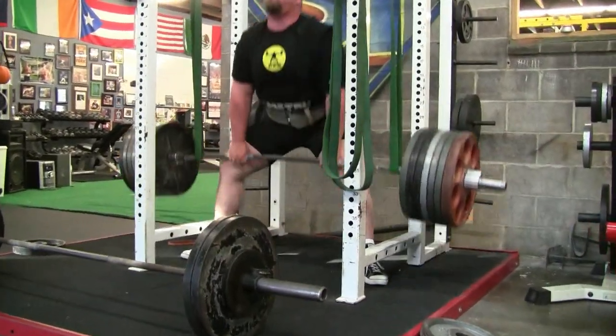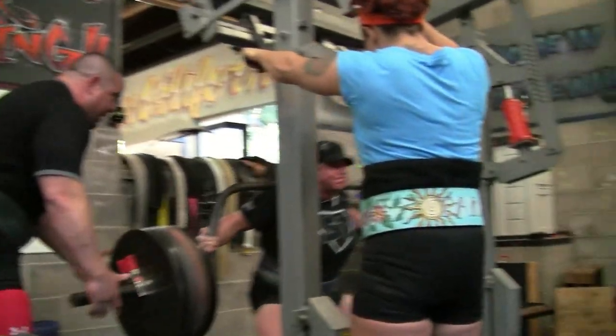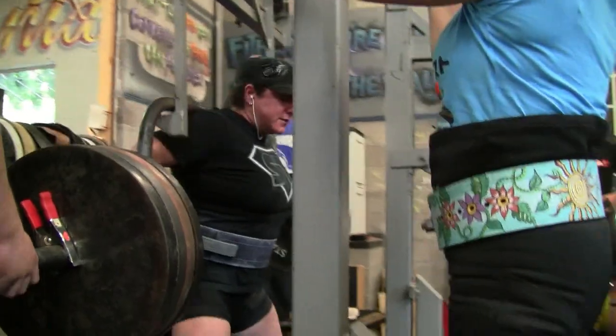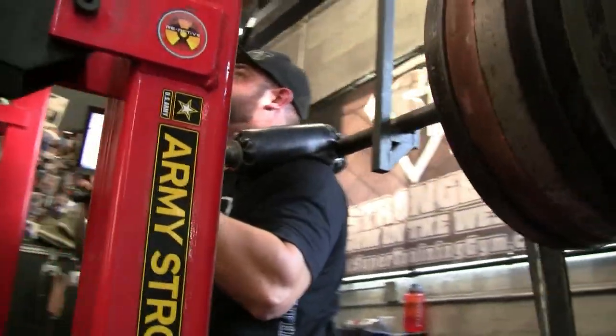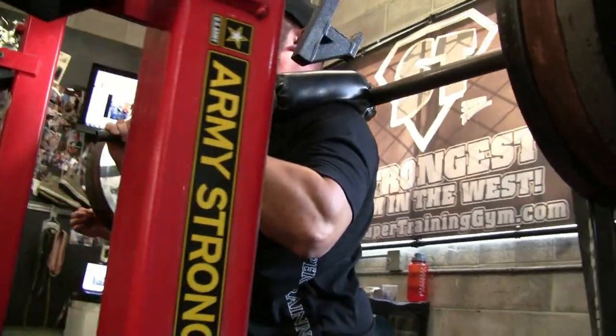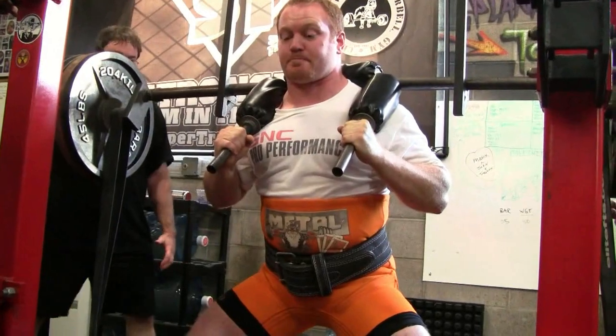Here's Treston Eugene Shull doing some reverse band pulls. He's getting ready for our meet in November — November 5th I believe. A couple other people are getting ready for that same contest. In preparation for it, Treston's been working his benches down a little lower, working with some opening weights in the deadlift and squat to try to see where he's at. Same with some of the other guys in the gym.